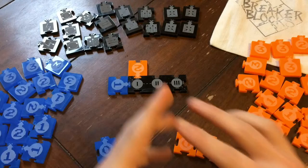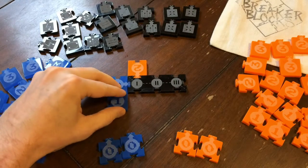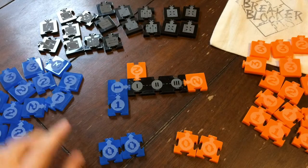Everything you see here is designed, produced, and distributed entirely by me. There are no manufacturing companies, no publishers, and no distributors. Just one guy and a laser.